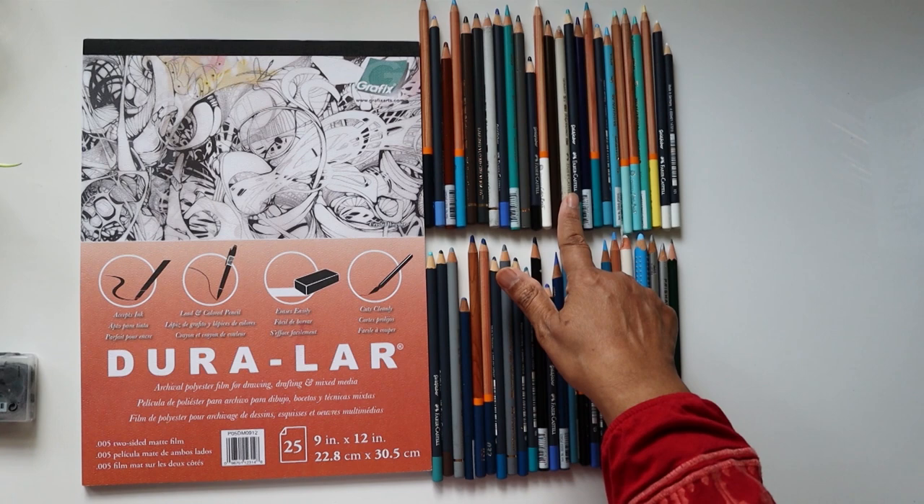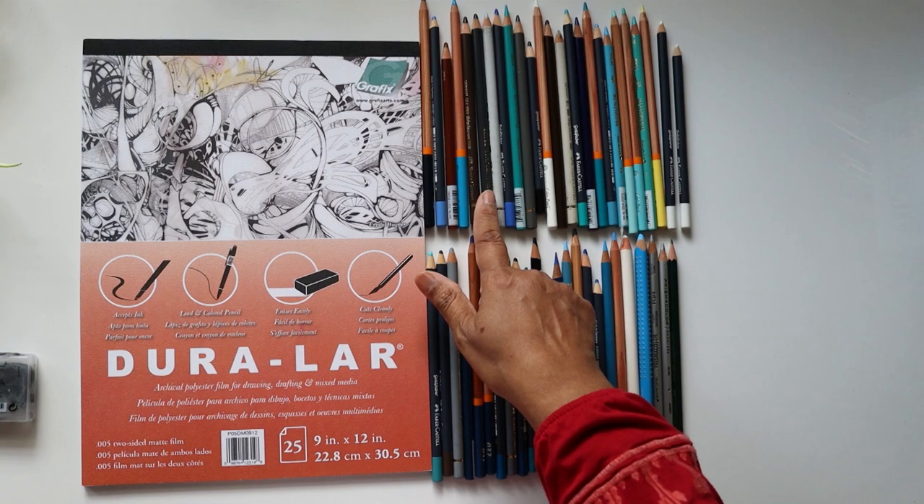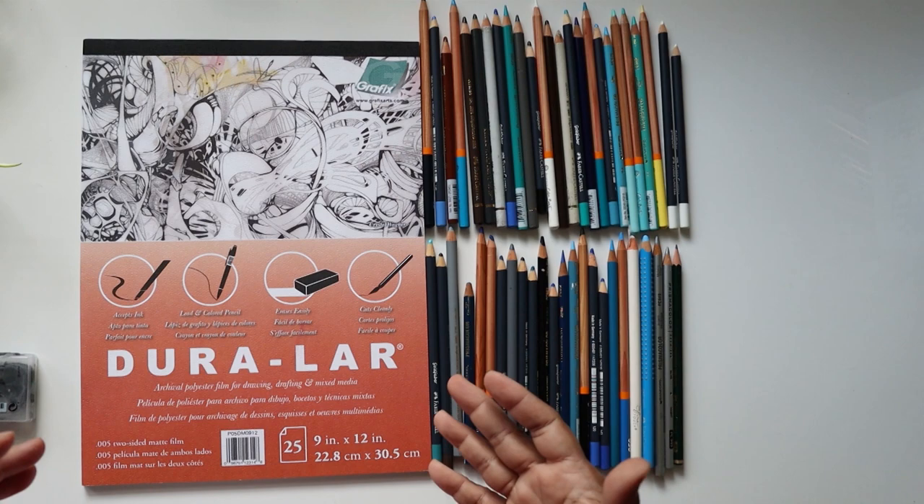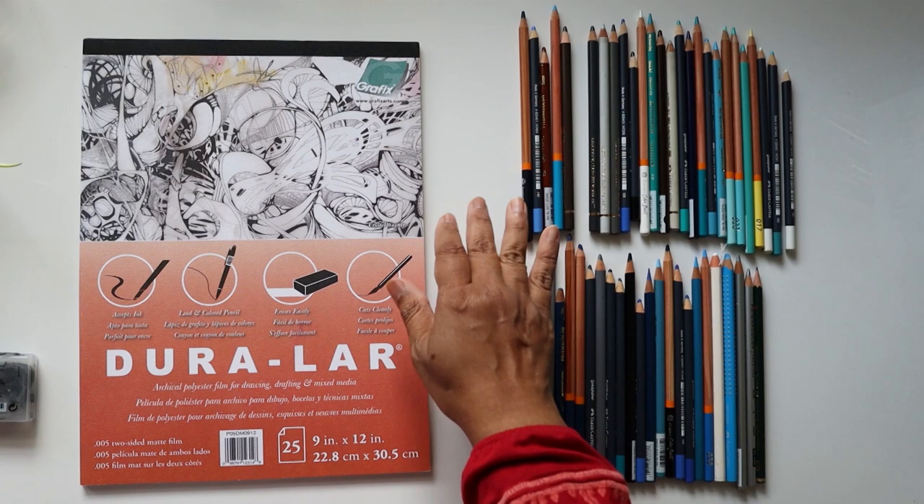I can see there is the Faber-Castell Polychromos, Faber-Castell Gold Faber colour pencils, then there is Prismacolour and other things that I have collected over the years, just to see how the film accepts and receives these colours.